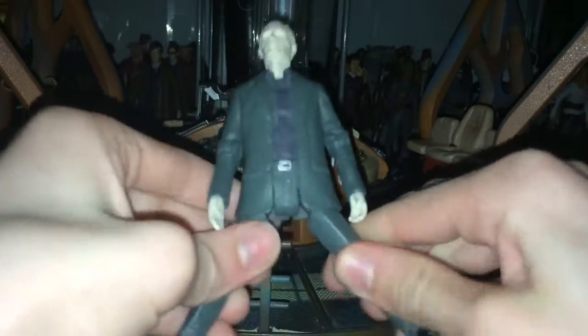Looking at articulation: the head can move almost 360 degrees but is hindered by the collar. Arm articulation — elbow, and the hand can do a full 360. Then there's a T-crotch joint, hip, and knee. So basic articulation for these figures — basic Auton articulation.